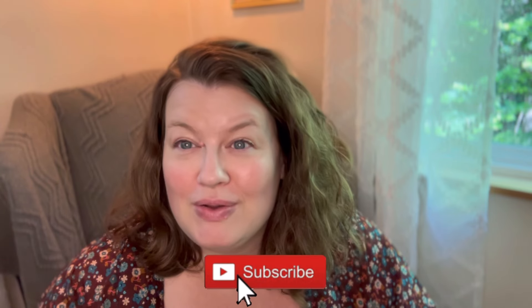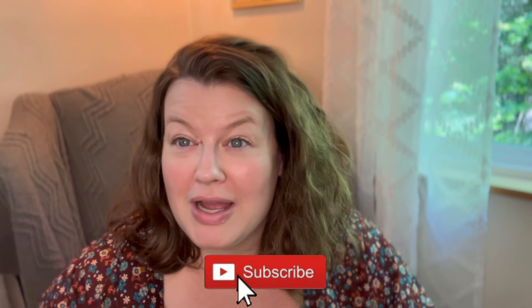Before I open this box up and we see what's inside, if you could go down and subscribe to my channel I would greatly appreciate it. I have my eye on that thousand subscriber mark and beyond. I would also greatly appreciate it if you would share this channel with somebody else you think would enjoy it. Okay, so here is the Hooga box.